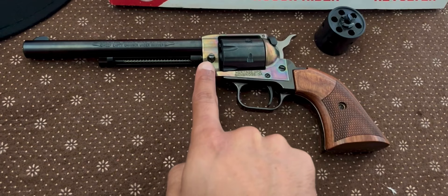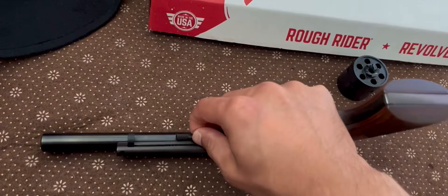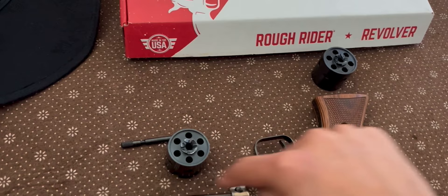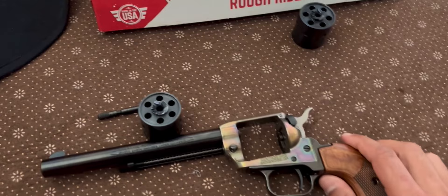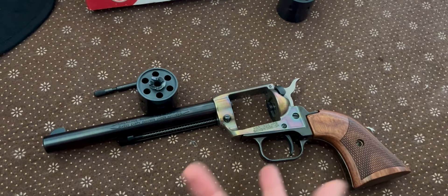Changing the cylinder on these guns is also very easy. All you need to do is push down this spring pin here — it releases the tension on this pin. You can just pull that out, then open up the side loading gate and the cylinder slides right out. Put in the new cylinder, push the spring pin back, and when it snaps into place you're good to go. Just a heads up: when I first got this, it was a pain to get out, but after the first few times it loosened up and now it's easy.